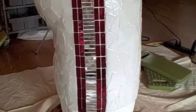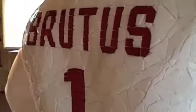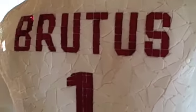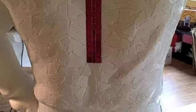Let's take a look around. I decided to put some silver mirror between the red lines on the side of his shorts — it really looks pretty cool. And Brutus's name on the back, and his number here of course. All done, yay!